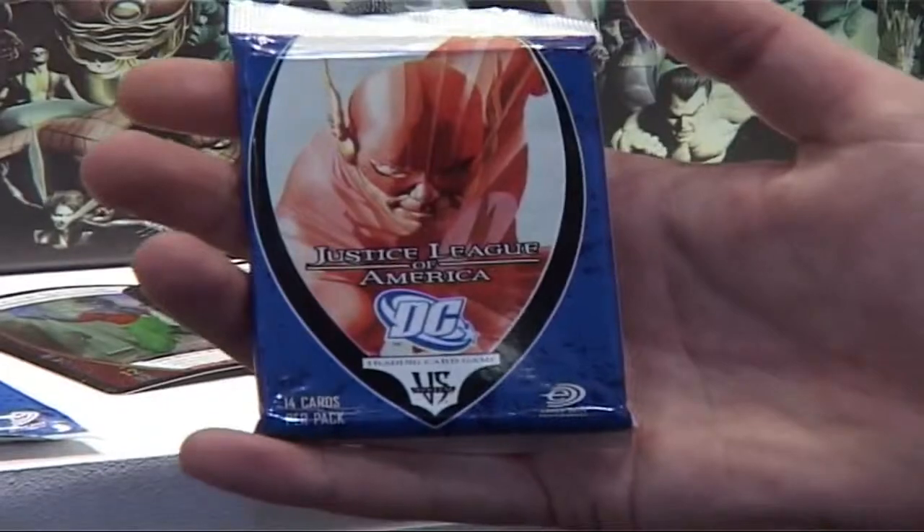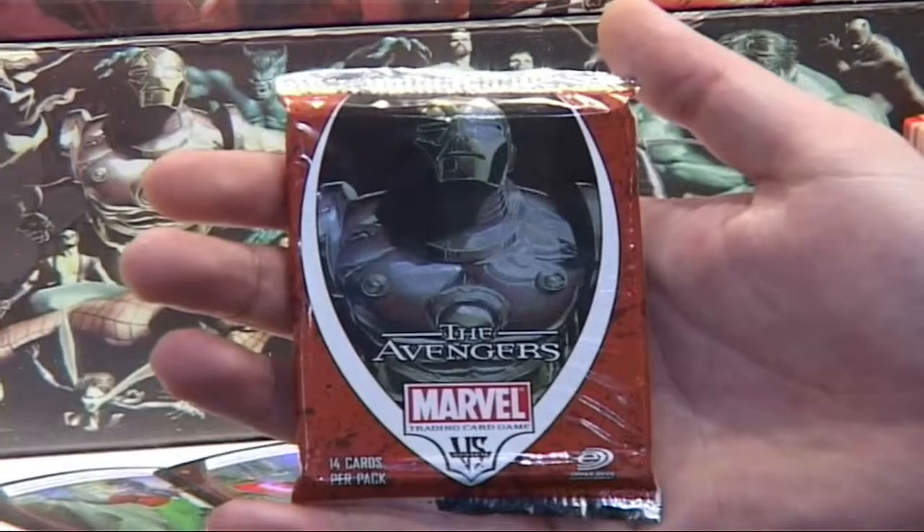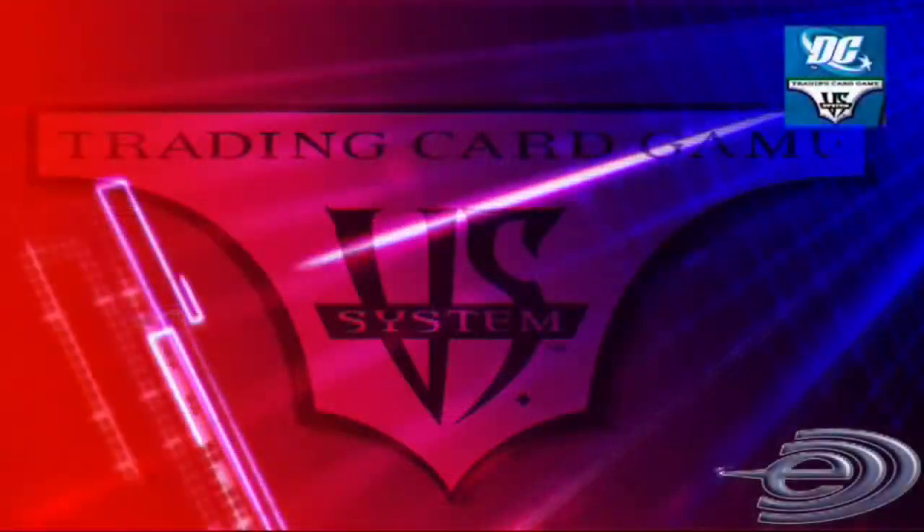What you're looking at here is a holiday edition — a Christmas collector's edition — which takes one DC version, Justice League of America, and one on the bottom, Avengers. We took the most recent set and put some collectible tins in with gorgeous artwork on them, along with some booster packs as well, in a nice unit.